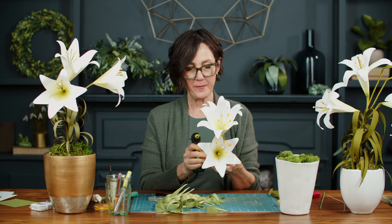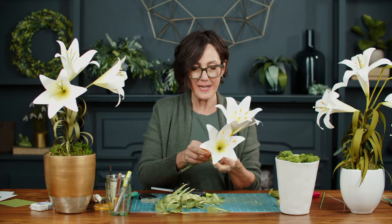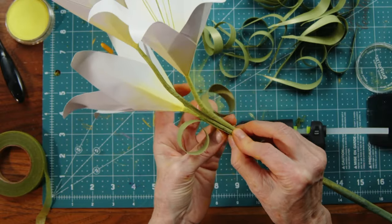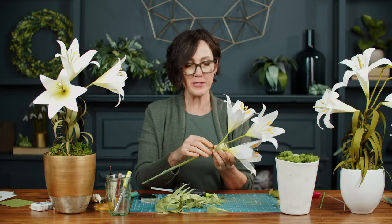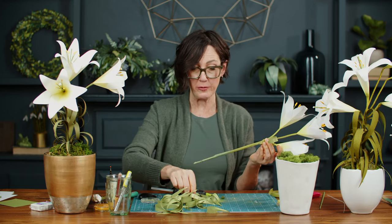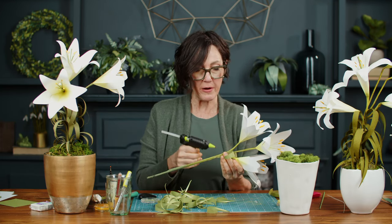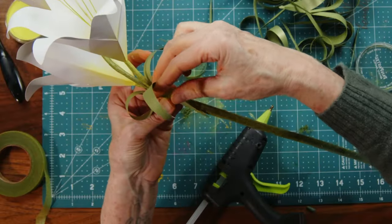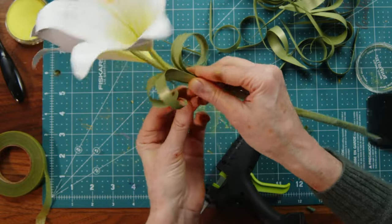We have someone watching from the UK who has never made a flower before and just bought their first book — we're super thrilled to have you here. We've been making paper flowers for over 11 years and have lots of templates and tutorials. If you're new and not a member, pop over to our freebie section — we have quite a few really good things for beginners.